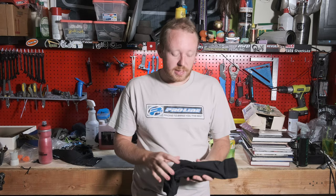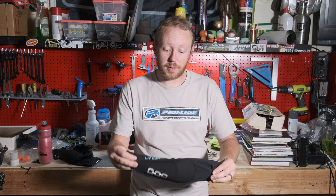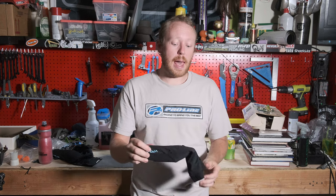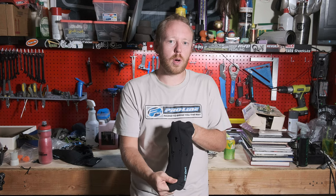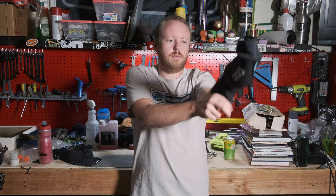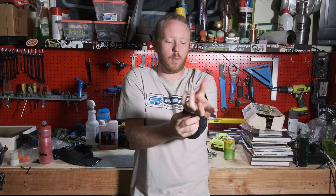Unfortunately, after that crash I did actually tear these up a little bit. The pad itself is perfectly fine. The only problem that happened is the elastic part that goes around you got pretty torn up, which is unfortunate. These pads just slide on — they're pretty tight fitting and they don't move around a lot, which is nice.